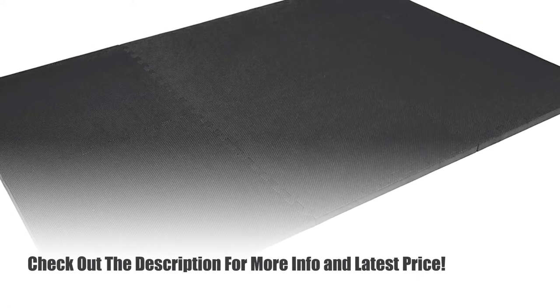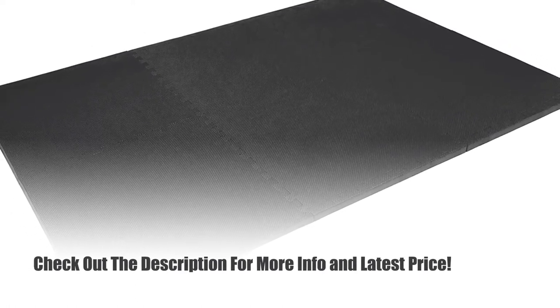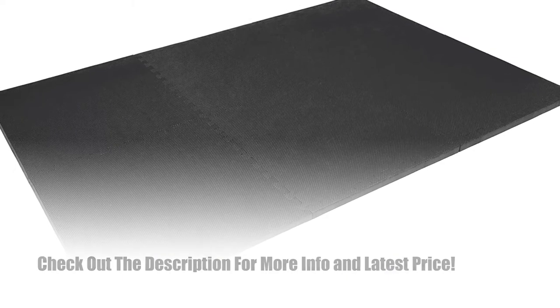This exercise mat is available in different colors and comes with comfortable straps. The ProSource Fit Extra Thick Puzzle Exercise Mat is suitable for any floor, whether it is ceramic, tiles, carpet, or hardwood. Check out the description for more info.